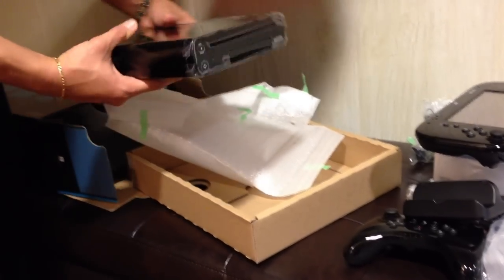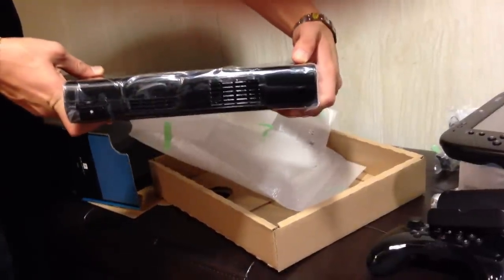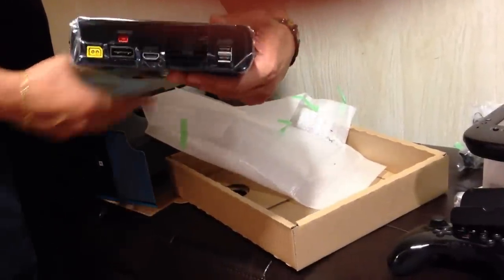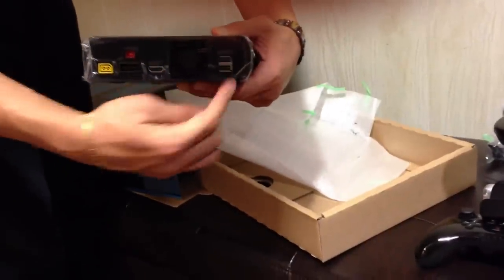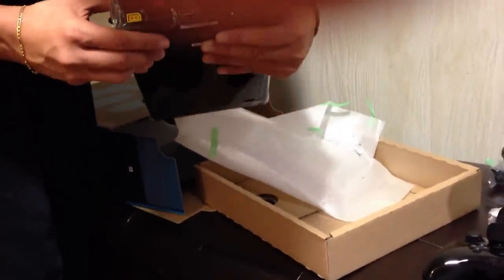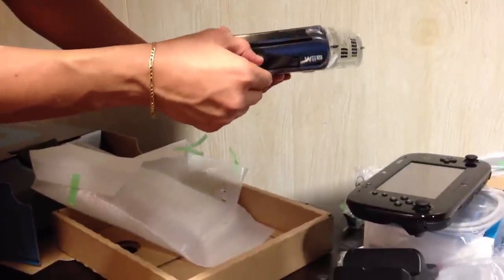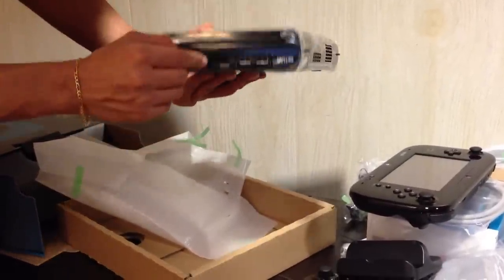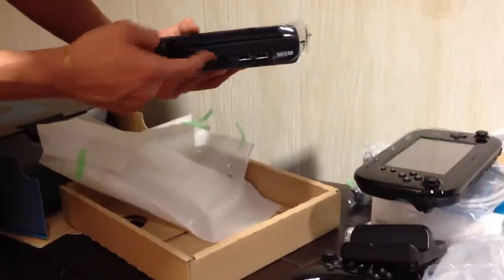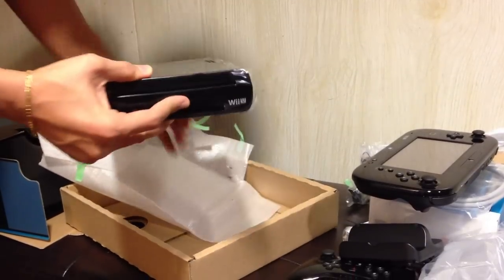There we have the Nintendo Wii U. Obviously longer than the Wii. The HDMI port, two USB drives in the back, power cord, port for hooking up the sensor bar, and this might be for a multi-audio surround sound system. In the front we have two more USBs and an SD card slot. And I already got my first fingerprint on it.